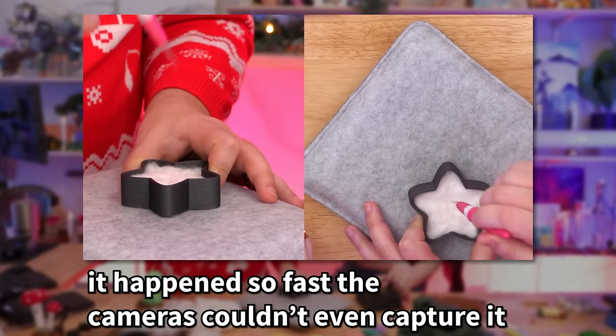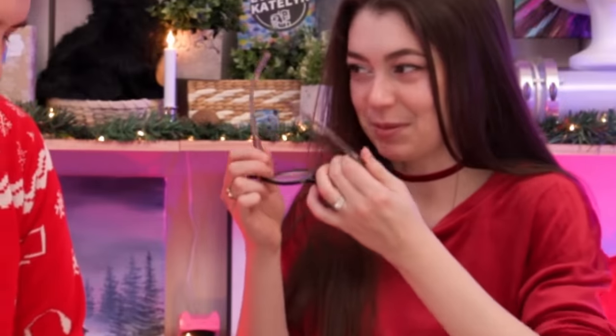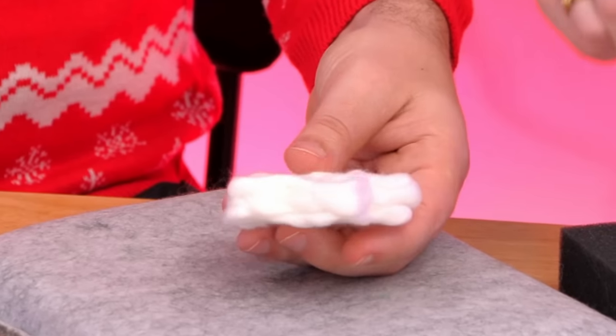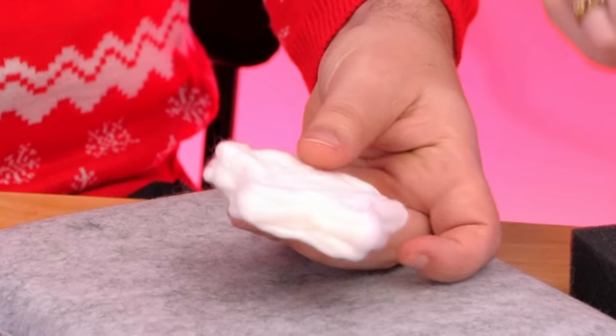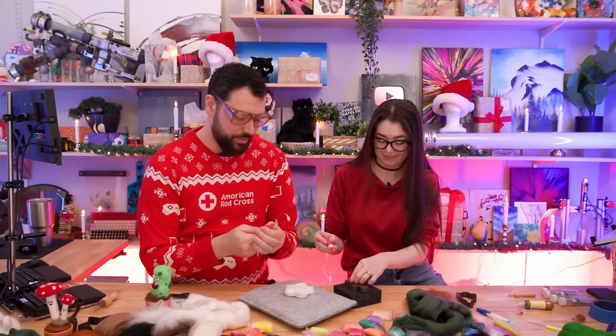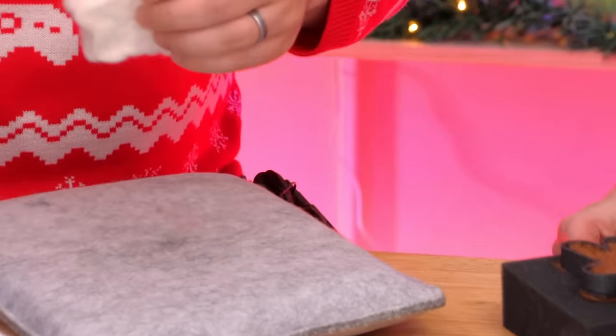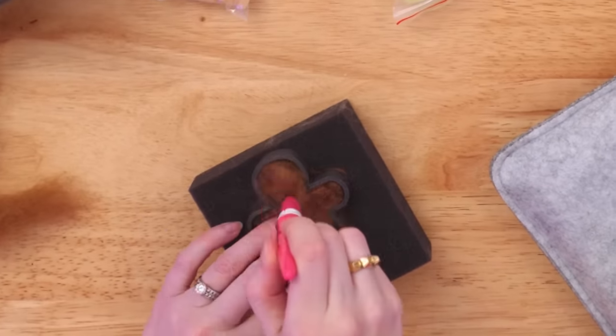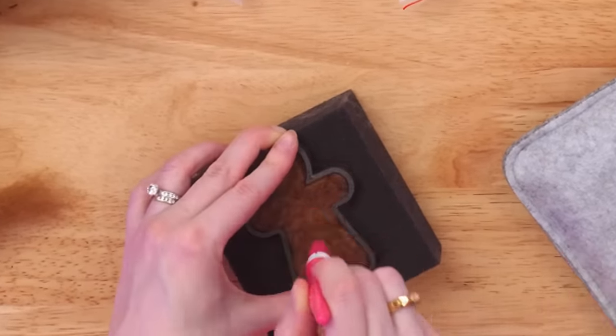A snapped needle going flying makes them scared for their eyes. Safety glasses are fetched. The star is getting really dense but from the side it's oddly layered. They decide to just wrap it with more felt — give it a finishing coat. Not enough color variety was purchased; a small amount of everything but not enough of anything.